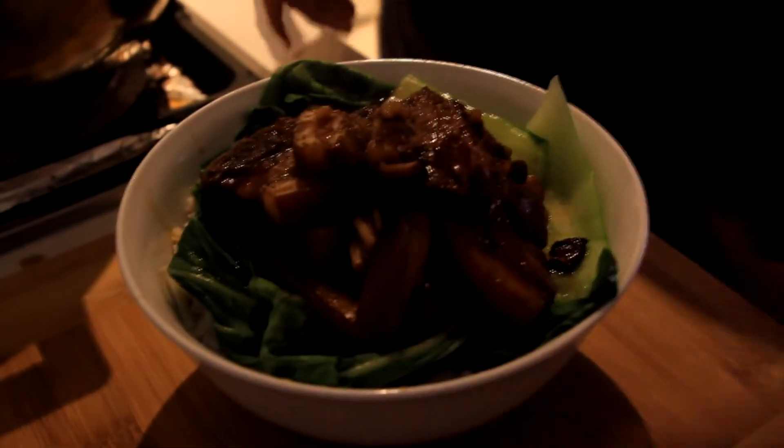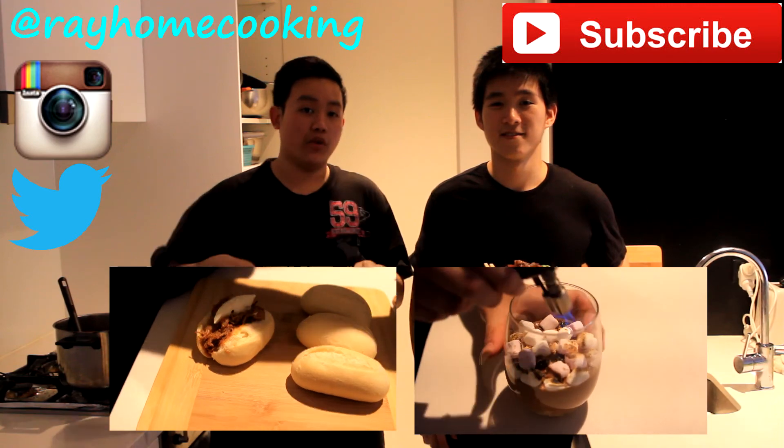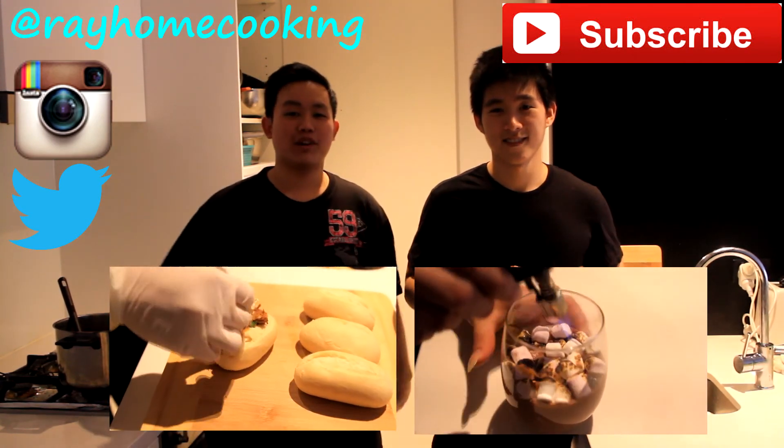All right, that's done. Braised pork belly in soy sauce — I hope you enjoyed watching that. Please follow us on Instagram and Twitter, and subscribe to this channel to see more stuff like this coming. Links and measurements are gonna be in the description box below. Leave a comment and let me know what you want to see me cook next time. See you next week. Bye bye.